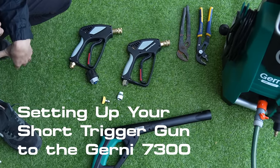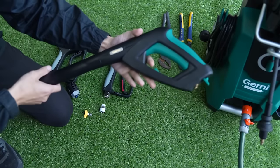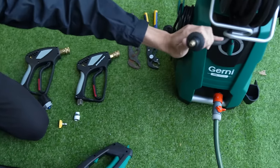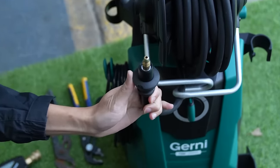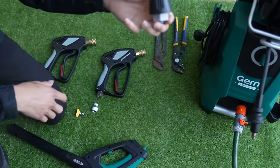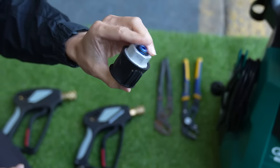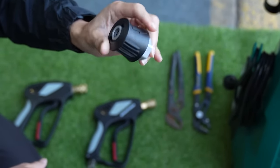We have the Gurney 7300. We've just taken off the standard lance and exposed the hose end. In your kit for the short trigger, if you've purchased it for the Gurney, you would see one of these adapters — it comes in a cube cardboard box.